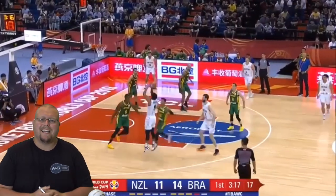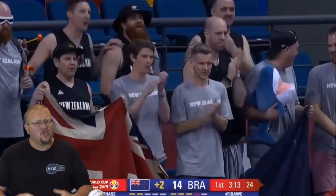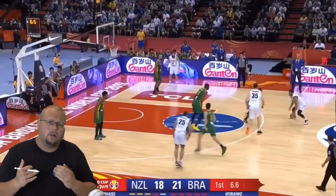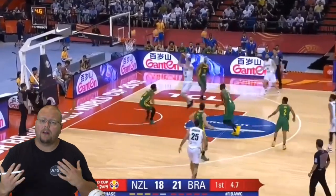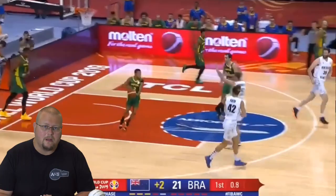In today's video I am going to be breaking down Corey Webster from New Zealand. He is one of their best players, so this is definitely a very good player to break down so that we can all learn how to play just like him and become better ourselves. Let's get down and check out Corey Webster.